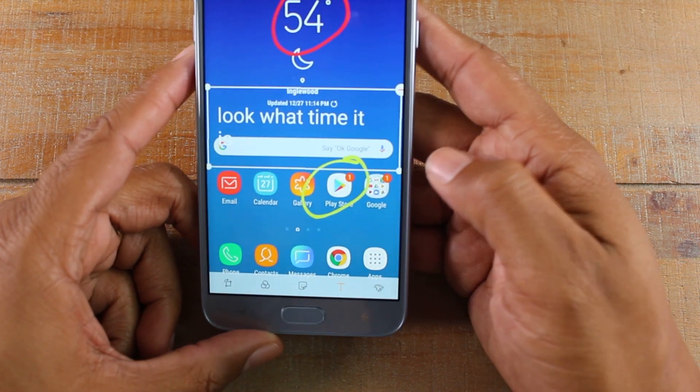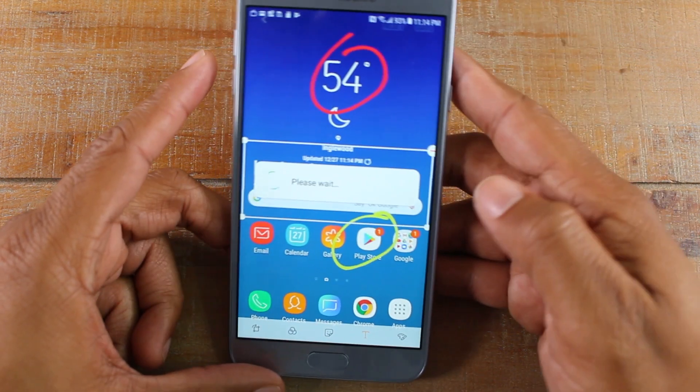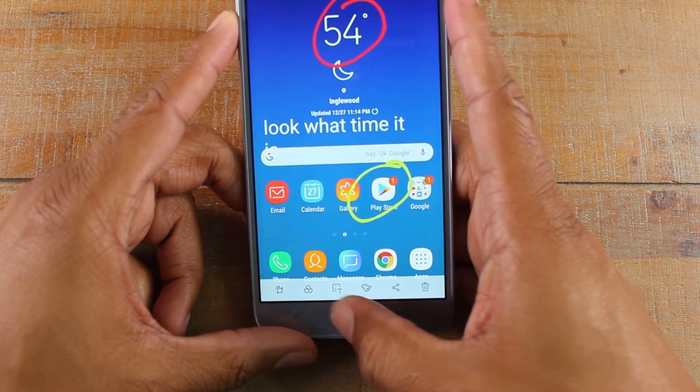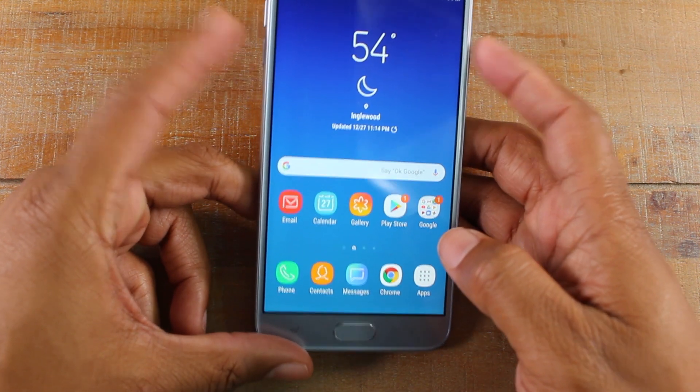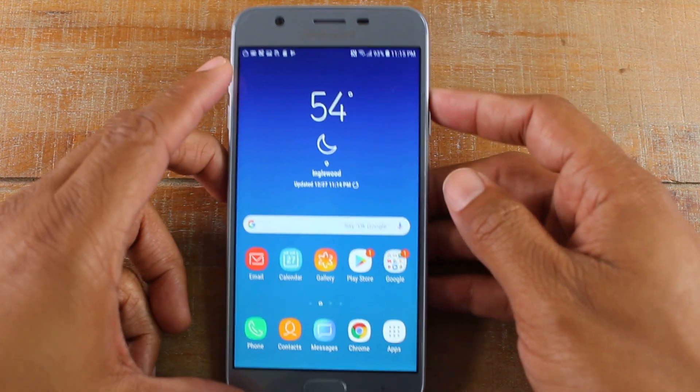So that's how you take a screenshot and then how you edit it. Hit save in the upper right corner and you can save all the changes you made as well. Once again, volume down and power at the same time, and there is your screenshot.